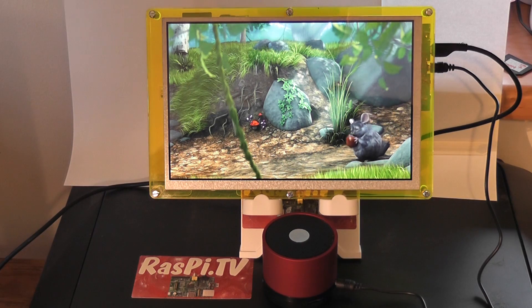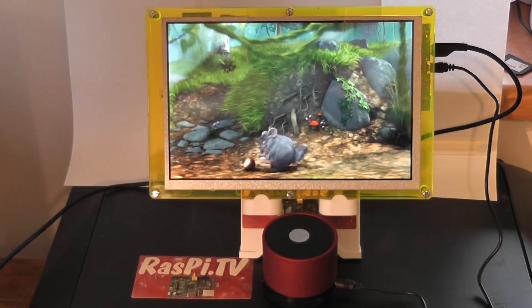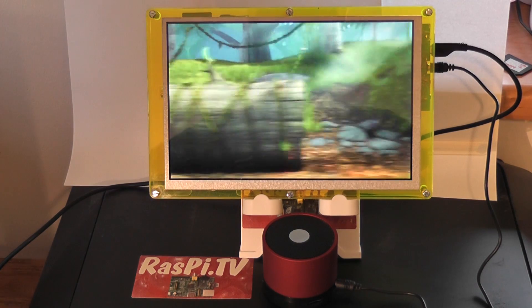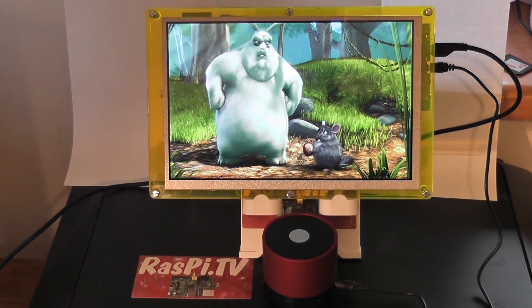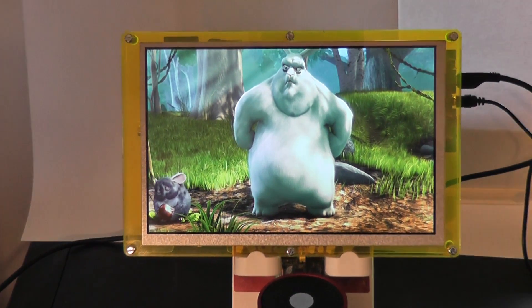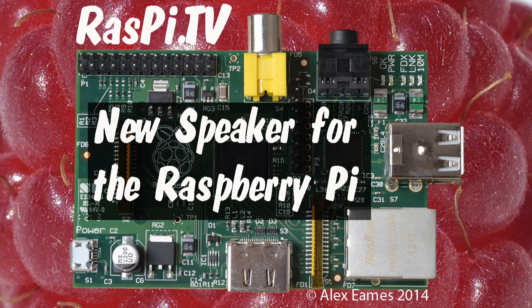HDMI Pi breaks out the HDMI sound to a 3.5mm jack and you can plug this speaker into that jack and get high quality sound from your HDMI Pi. The two products go together really, really well. For £12, I think this is a brilliant way of adding sound to your Raspberry Pi, whether you've got an HDMI Pi or not. This was Alex Eames for Raspi.tv — thank you for watching.